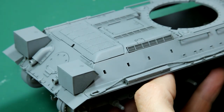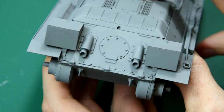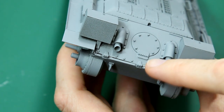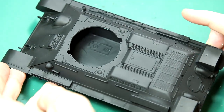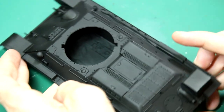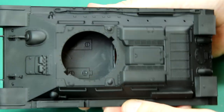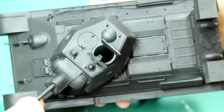Here's our primed vehicle. I gave everything a coat of XF1 black and used some cheap Artis acrylic paint on the inside to paint it black to stop any light reflections. I know the interiors were not black, but this is purely to stop the light reflecting.